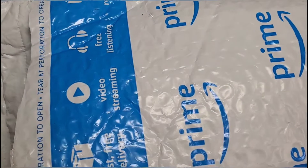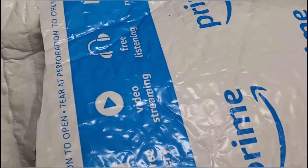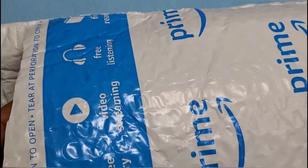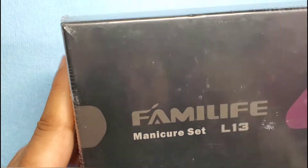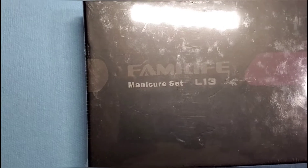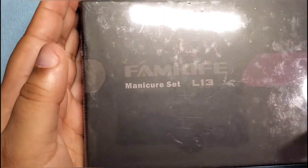I took my daughter with me, which was kind of fun. I have this package that's been sitting at my place for a couple of days. I hate not being able to open a package, but that's how I know I've been busy working. Anyhow, let's pull it out and see what we got. I want to say it's Fami Life — it's a manicure set and it can be purchased on Amazon. It's my first time hearing about this company.